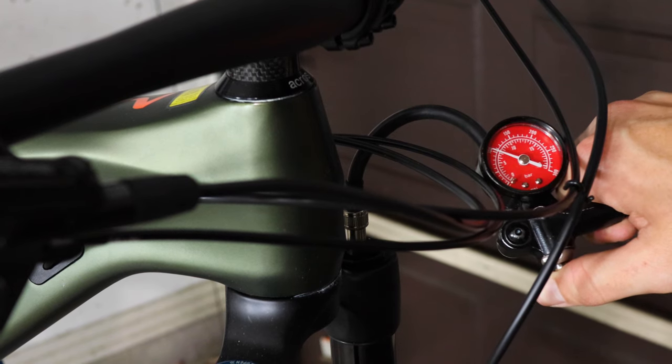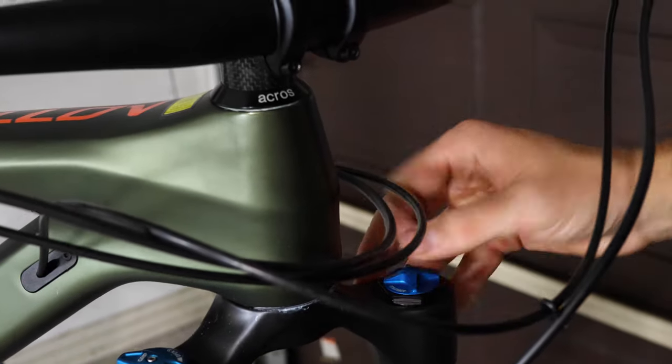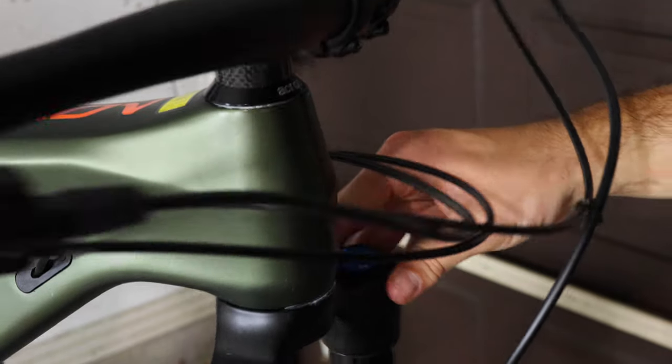The Fox 38 came pressurized, so I let some air out to compensate for the owner's weight. This fork is shockingly beefy in person, and I'm sure the rigidity on trail is phenomenal.